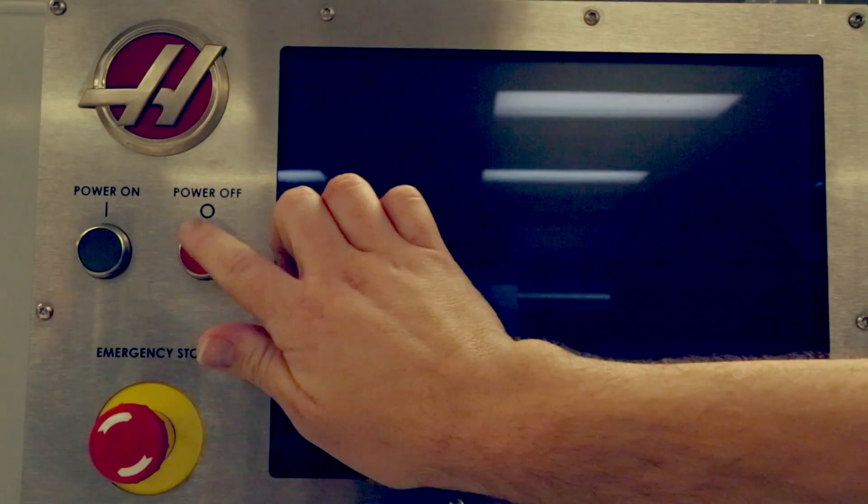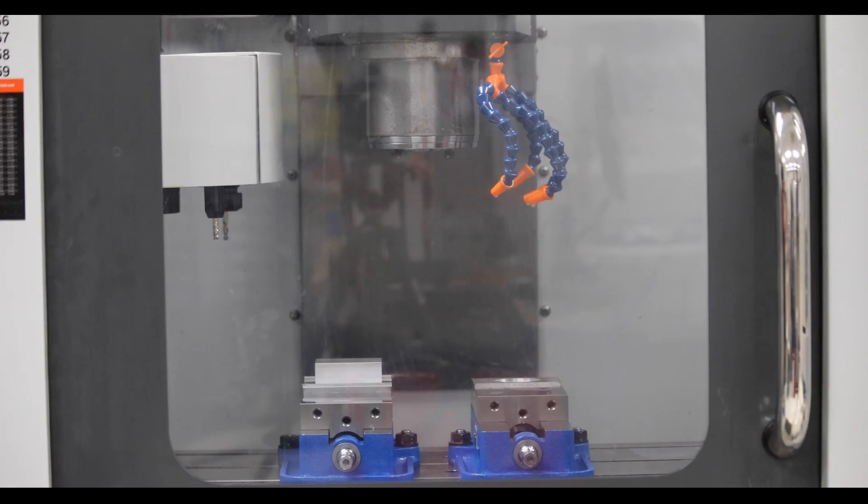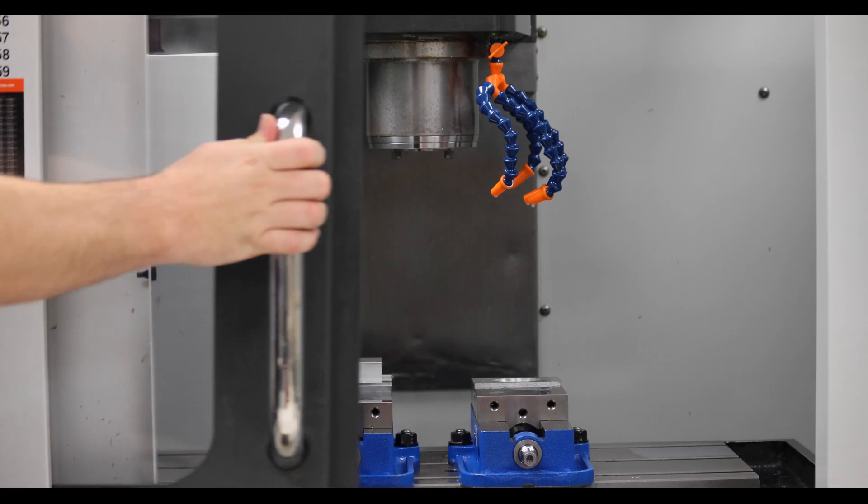Power off the machine and open the door to avoid a buildup of humidity inside the machine enclosure.